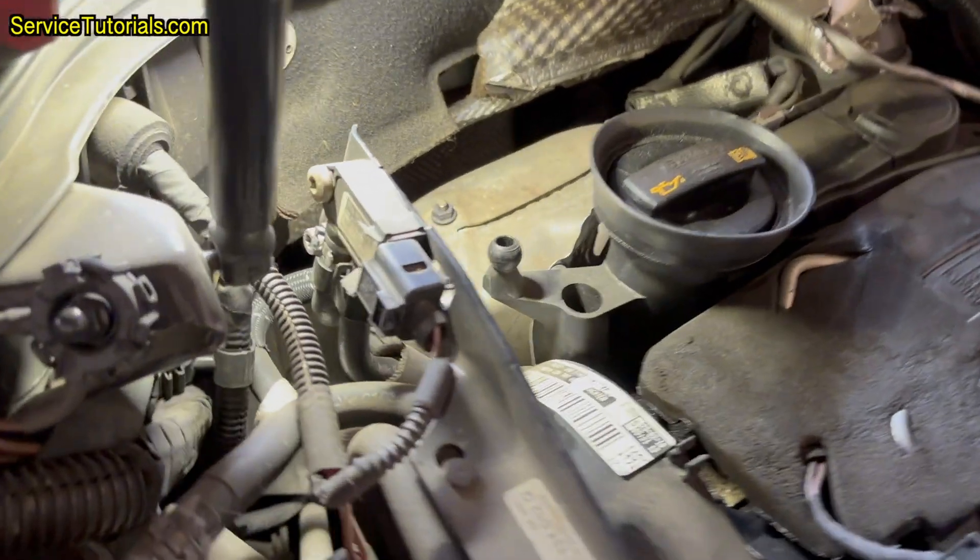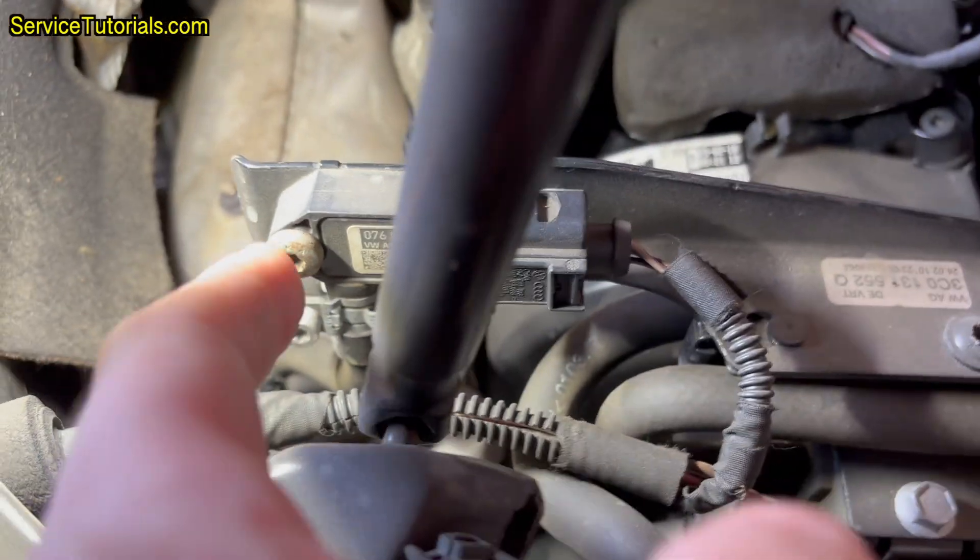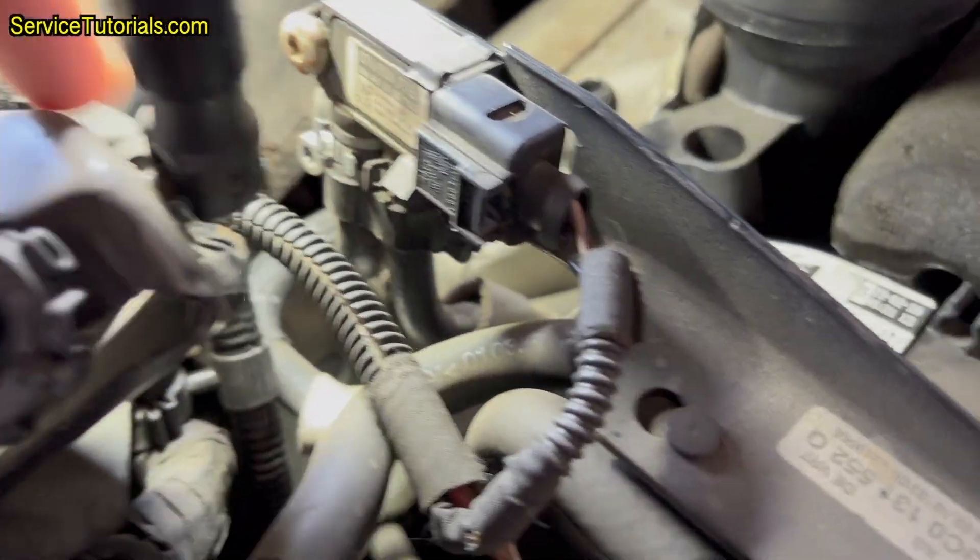First, I left the engine running until the water temperature reaches 90 degrees Celsius. Then I did a short check of the pressure gauge to see the pressure value from the particulate filter.